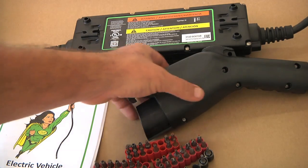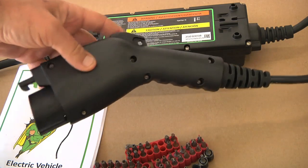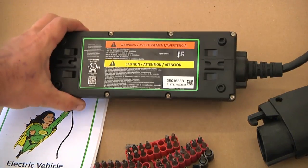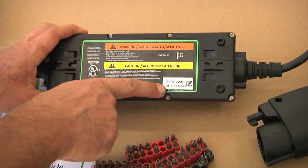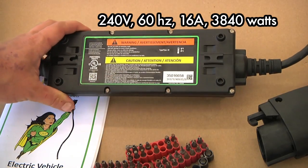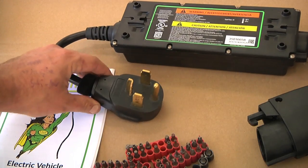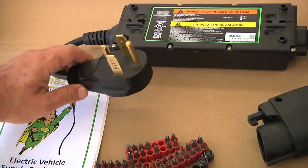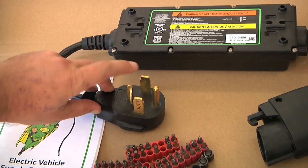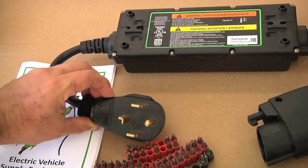Coming in closer on the unit, we can see it's a pretty basic J1772 connector — nothing too fancy. It does have a little hole you could stick a padlock through, and it is made by Delphi. On the actual box itself, we have 240 volts, 60 hertz, 16 amps or 3840 watts. Since it's 16 amps, you can't plug this into a plain 15 amp outlet, so you need a better connector. This is a NEMA 14-30 connector rated at 30 amps, and it is the same as a NEMA 14-50 except the neutral prong is different.